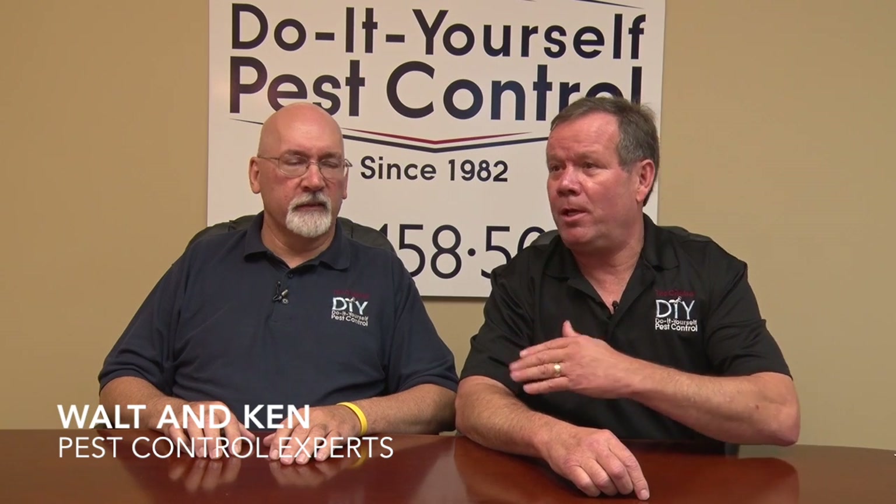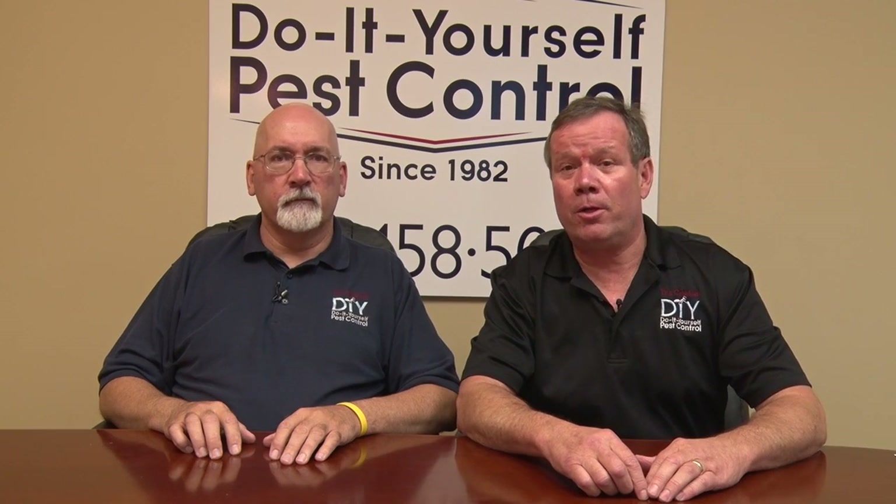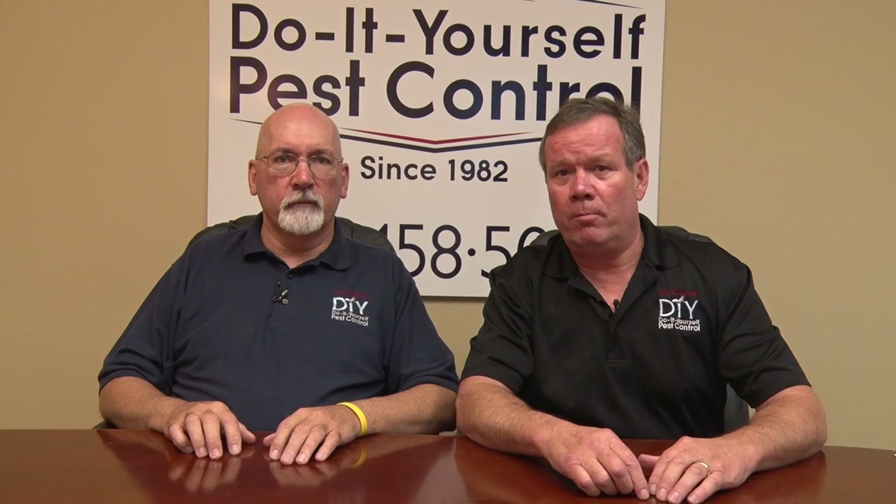Hi, I'm Walt. This is Ken. We've been working together for 30 years, and welcome to our video about drain flies.